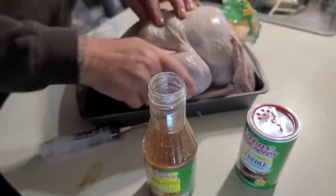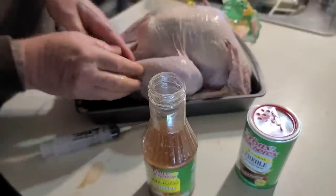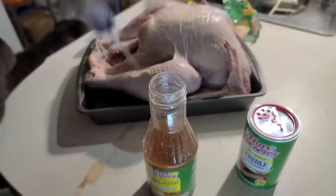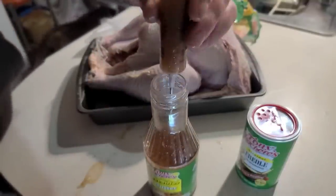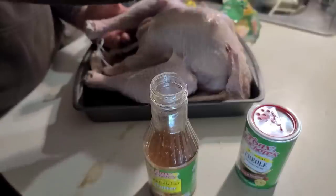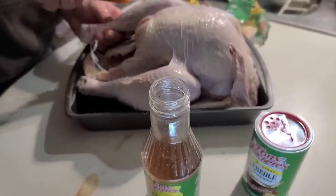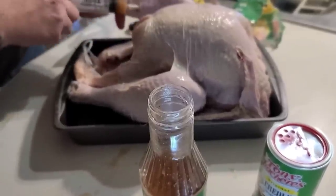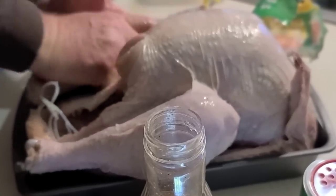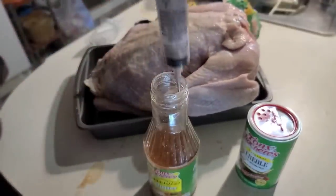If you have a little bit come back out you can actually work it right down into the part you didn't reach. You can go through and inject everything first and then do your rubbing afterward if you don't want to get your hands all slimy. There's not a lot of meat on this side so just be mindful of that.